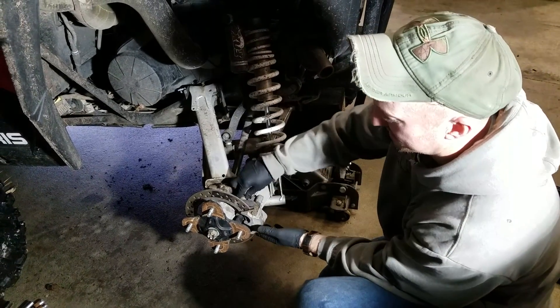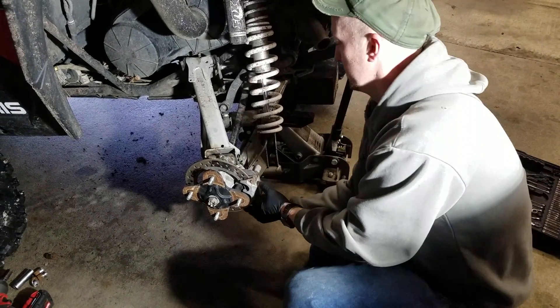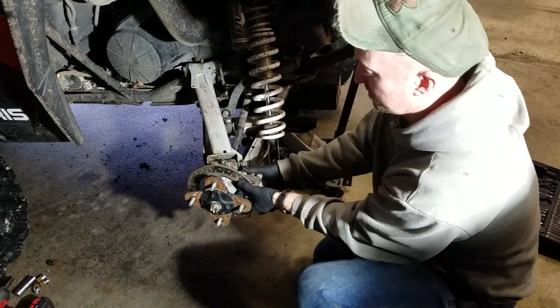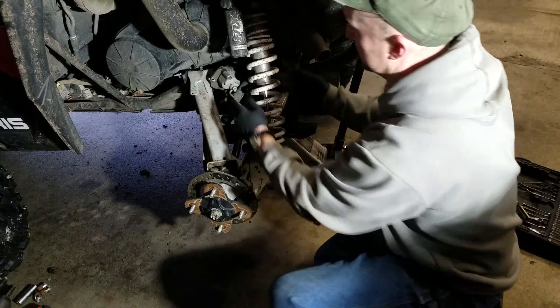I've already loosened it up. It's two 15 millimeter bolts that hold it on. Pop them loose, pop your caliper loose, and just set it up here. You could zip tie it out of the way.